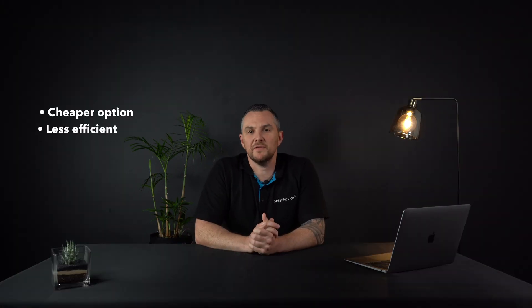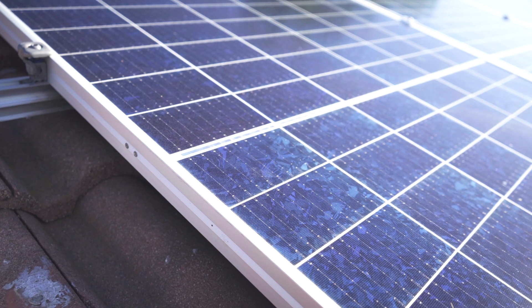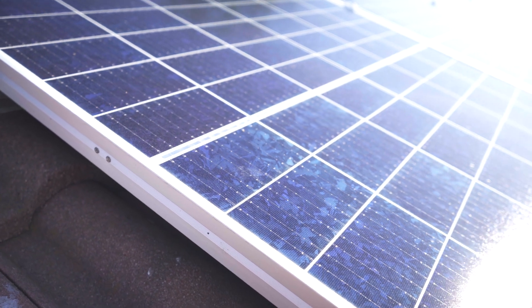Now onto polycrystalline solar panels — the iconic blue ones that you've probably seen on rooftops. These are manufactured by molding the silicon together and they are the cheaper of the two. However they are less efficient, due to the imperfections caused by the manufacturing process. If you look closely enough you will be able to see the different blue colorations. So an easy way to differentiate the two: monocrystalline panels come in black, are more efficient, and more expensive; polycrystalline are least expensive, come in blue, and are least efficient.